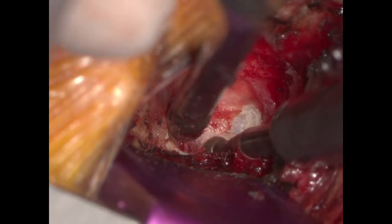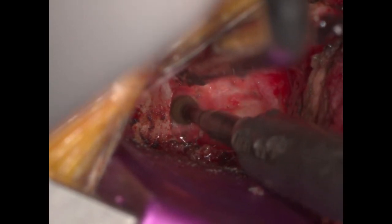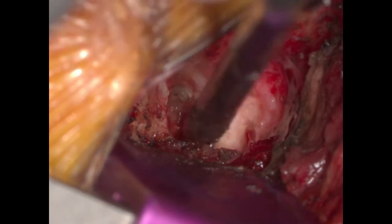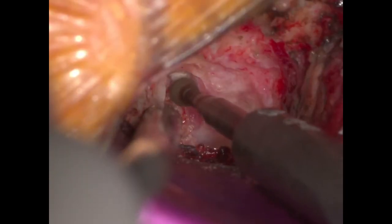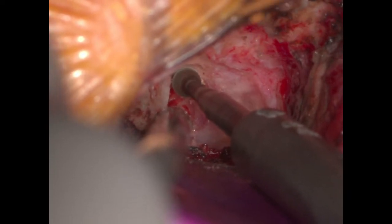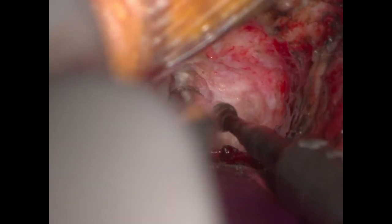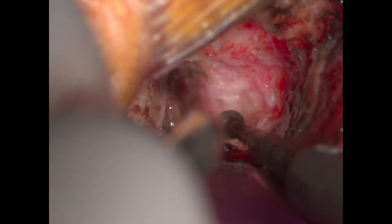Here we have the diamond drill drilling the superior articular process of C7. We then proceeded to drill down into the pedicle of C7, which is ventral to the C7 nerve root. Often there is some bleeding from the cancellous bone of the C7 pedicle.